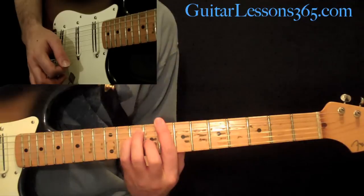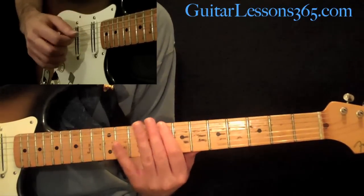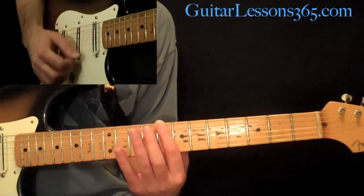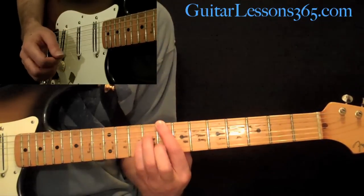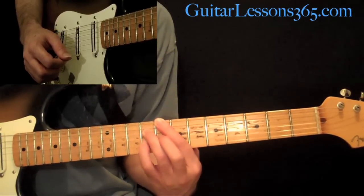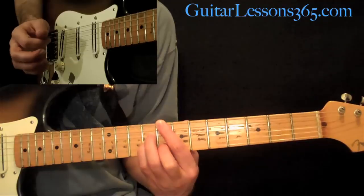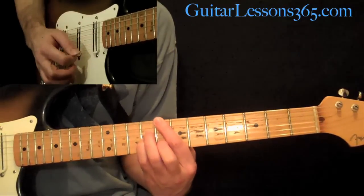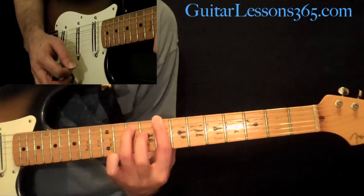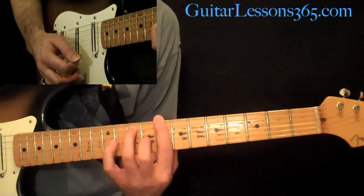That starts with that C major, then it goes to a C major seventh chord. That's just your first finger at the 8th fret on the sixth string — with the rest of your first finger, mute all the other strings so the A string and high E string are muted. Then we have the 9th fret on the D string, 9th fret on the G, and the 8th fret on the B. Then we do back to a full bar: 3rd finger at the 10th fret on the A string, 2nd finger at the 9th fret on the G string — that's a C seven, C dominant seven.